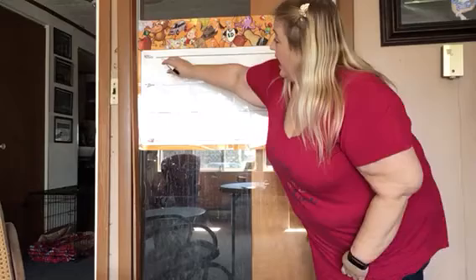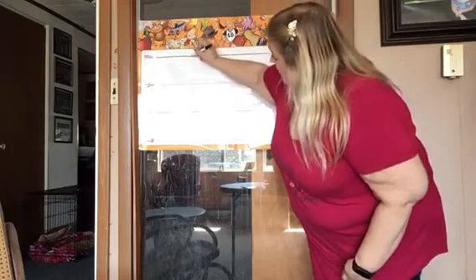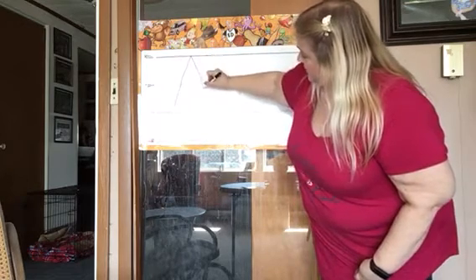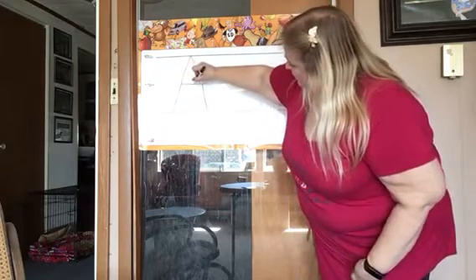And we're back to our A. So today we're gonna learn about writing the letter A. I have my foundation lines behind me and I'm gonna show you how to do it. We are gonna start up here at the skyline. You're gonna start at the skyline, make a big line down to the grass line. Jump back up to the skyline, make a big line down to the grass line. Jump up to the plain line and fly across that plain line.